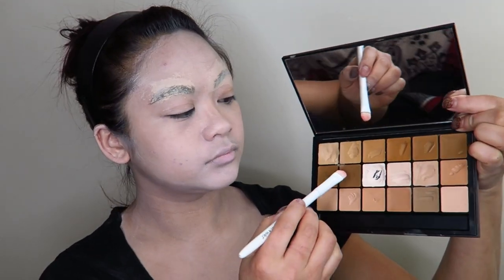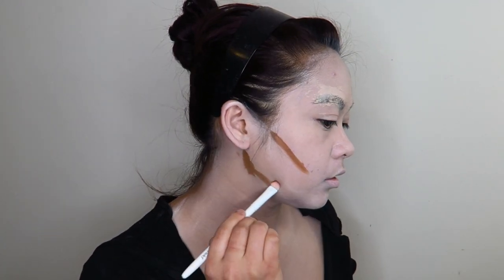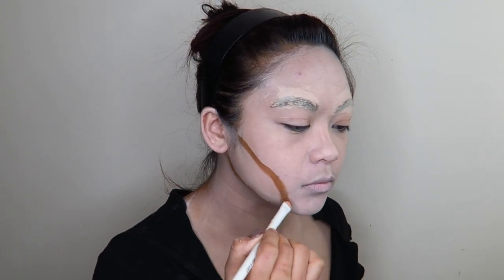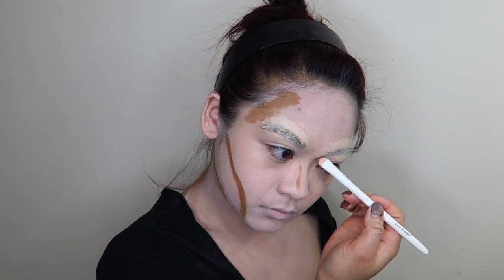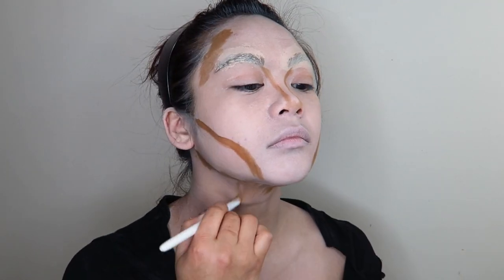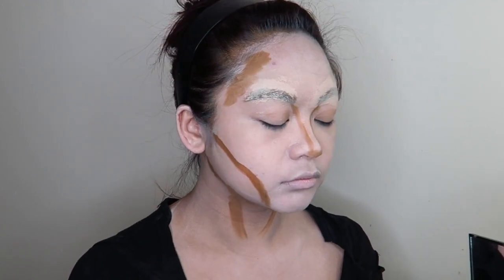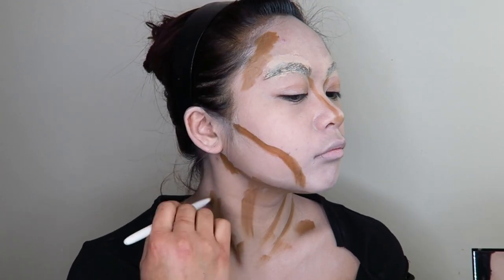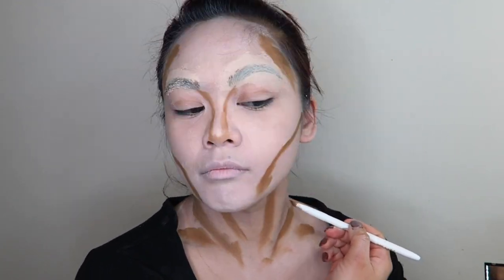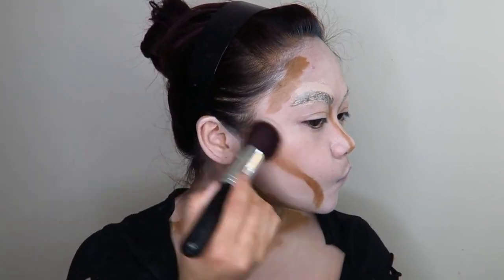Then I went in with the darkest shade of foundation in my RCMA foundation palette and used that to apply contours in the natural places where I would normally contour, just a whole lot heavier. I went down my nose, along my cheekbones, and down my neck, and then I redefined all those hollows and sunken-in areas on my neck. A little tip: as you move your neck around you'll naturally see where the more hollowed-out areas are, and that's where I applied the contour.